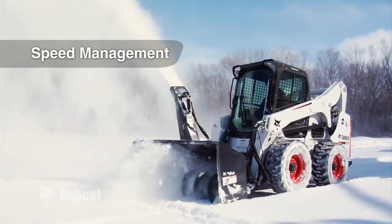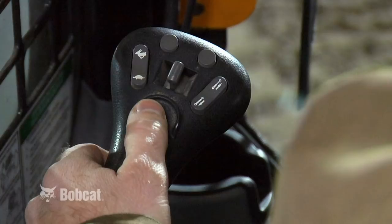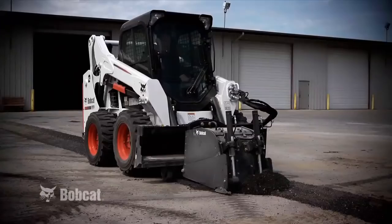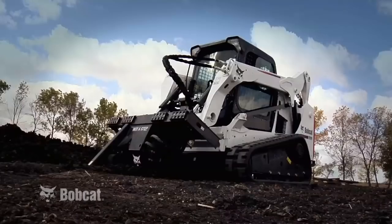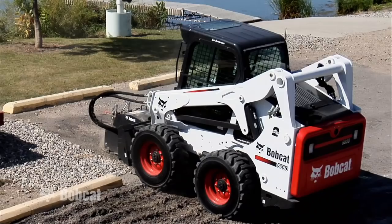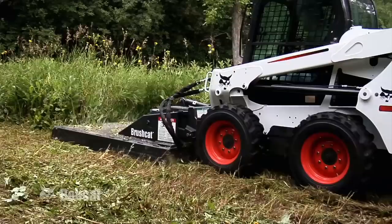Speed management is exclusive to Bobcat. It allows you to set your engine speed separately from your travel speed. Simply set your engine RPM for the best performance of your attachment, then dial in the desired speed with the push of a button. It's also adjustable during operation. It works especially well with attachments that require a slow and consistent travel speed, such as trenchers, planers, snow blowers, or mowers.